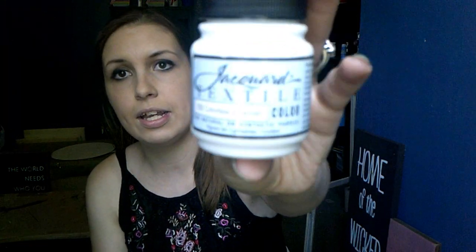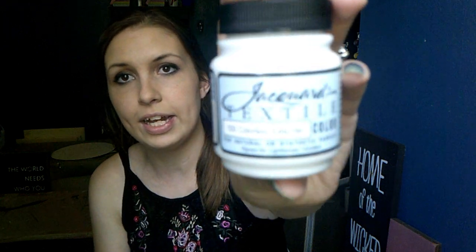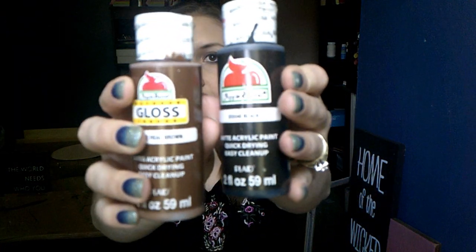The first thing we're going to need is some fabric medium. You will need this to mix with your acrylic paints — it keeps your paint from drying hard or stiff on your fabric. I'll show you what I'm using again later in the video. The paints I'm using are just two craft paints you can buy at any craft store or your local Walmart — it's the Apple Barrel brand.